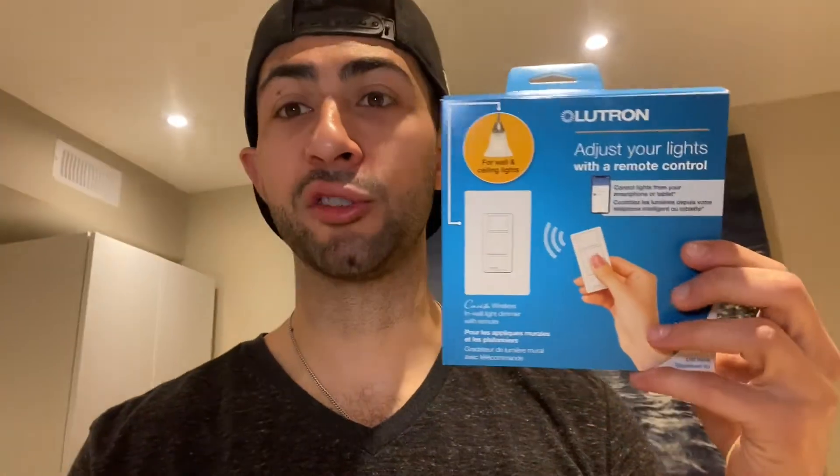Since I'm installing on a four-gang box, I'm going to have to remove some tabs on the side, which I'll show you. You're also going to need your light switch — I'll tag the unboxing video for more detail on that. Bring your phone with you because when you're changing a light switch it's always handy to take photos of the before, so you have the original wiring. Take as many clear pictures as you want — more is better than none.